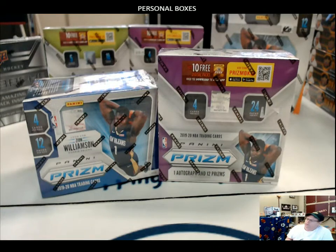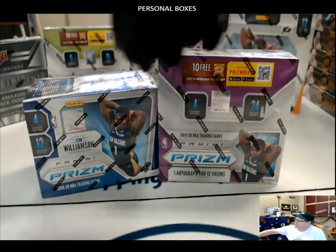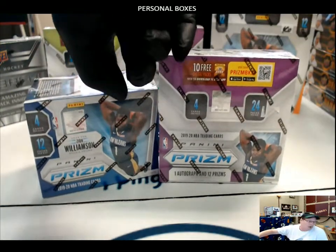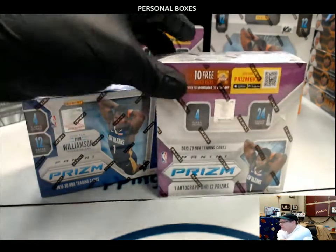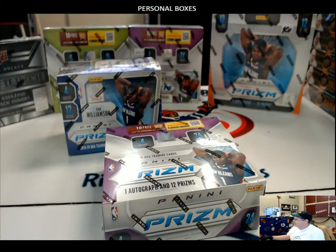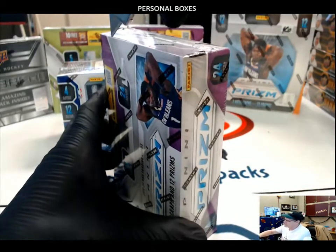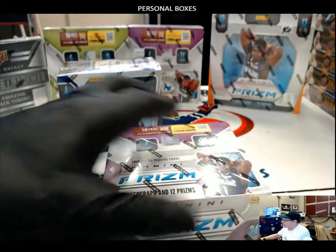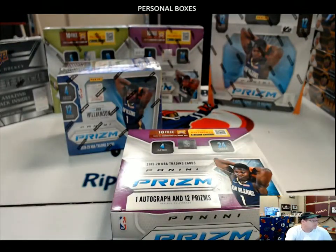We've got a couple boxes in the store. We've got a 2019-20 NBA Panini Prism purple box and then we've got a Fanatics box — crazy boxes. We'll get these opened up. We're going to start with the Prism first with the purple, and then we'll go to the little guy here. No random dice, nothing like that. These are all his cards, everything ships. Congratulations — I can just feel it coming.